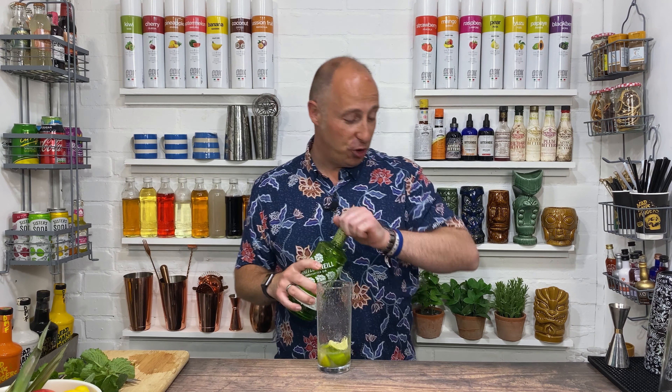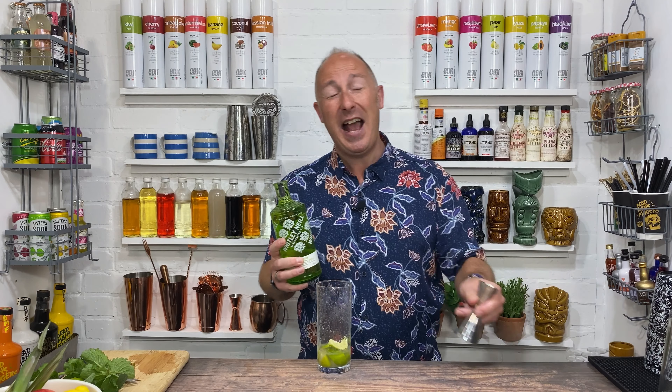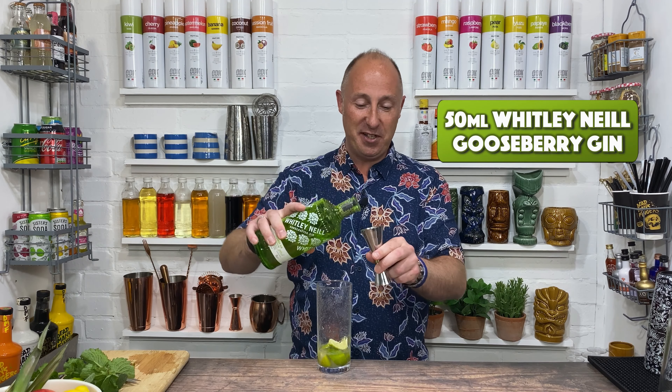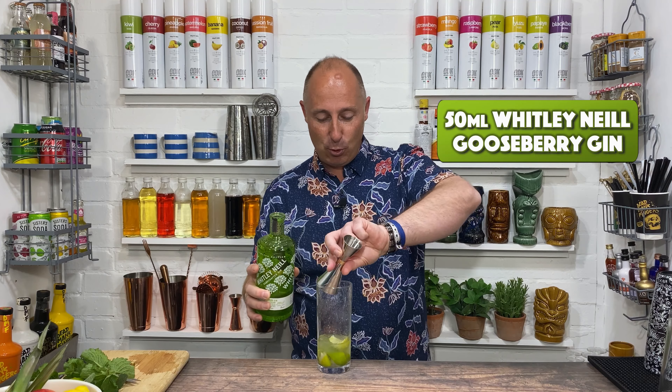Next ingredient is your gin. I haven't tried this with Slingsby's Gooseberry Gin but that might work. This Whitley-Neill Gooseberry gin is absolutely tasty — a real taste sensation, one of my favourites that Whitley-Neill have done. I hope it's not limited edition; I hope it sticks around. Anyway, 50ml — double bubble going in there.